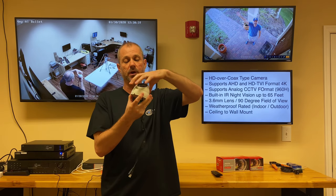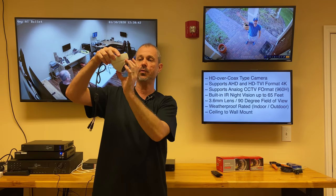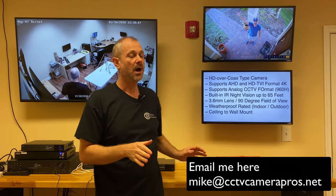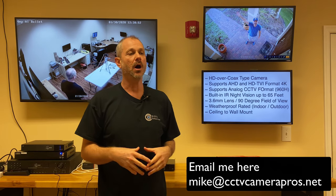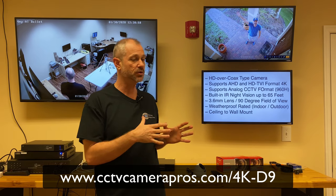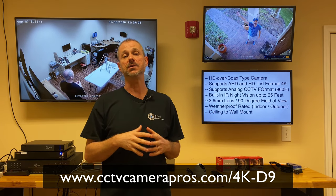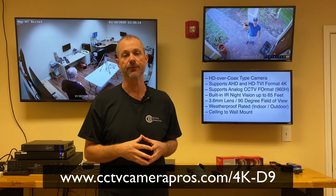You can ceiling mount it or wall mount it. This entire turret, when the base is loosened, rotates so you can point the lens any direction. If you have any questions about this camera, you can email me at mike@cctvcamerapros.net. I'm also going to be posting pictures and additional information on our blog, including pictures of the camera actually mounted at my house at the front door. You can visit www.cctvcamerapros.com/4K-BL9 for more information.